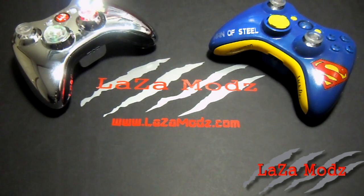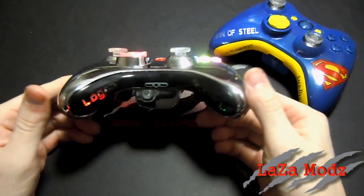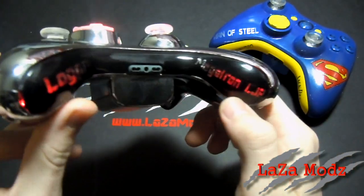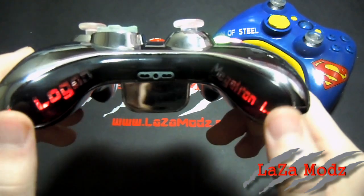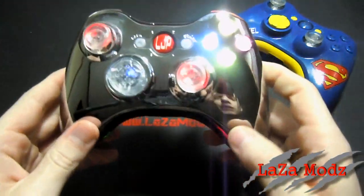What's up Laza Mods fans, I'm Zach and we've got two controllers to go over today. We'll start with the one that's on, and that's this chrome illuminating controller. As you can see it's got the logo bottom insert here, with Logan and Megatron LJP on a black insert, and with the color changing LED that'll cycle from red to green to blue.